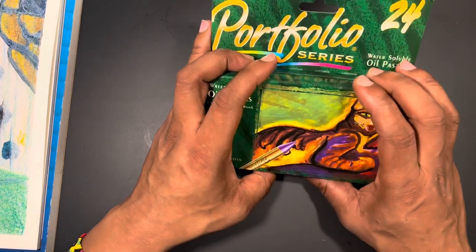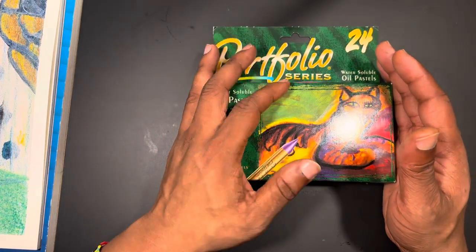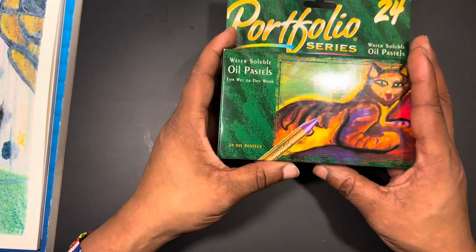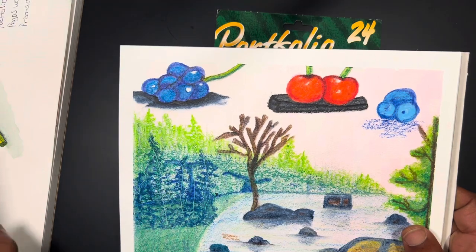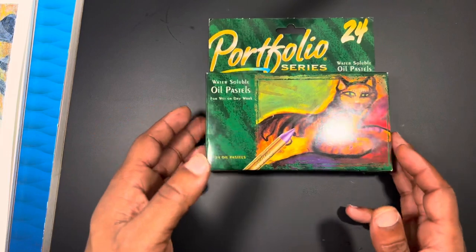Let me take back the word 'novelty' — there are people out there who could use this product and blow paintings out of the water with it. I'm still getting my footing with how to use them. Who knows, one day I might have a full video using them that turns out to be a masterpiece. For now, they're a fun product I'll pull out every now and then.